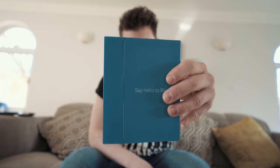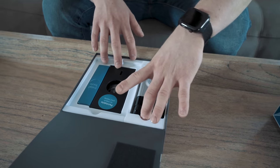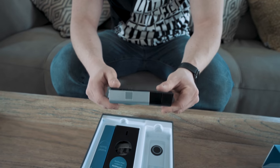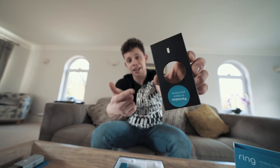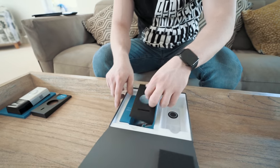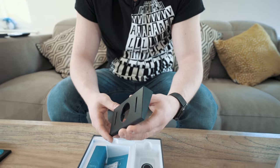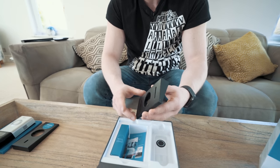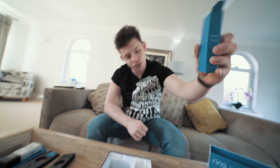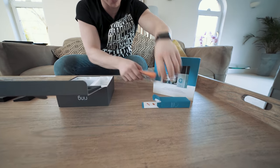Say hello to Ring — nice little welcome pouch there. The doorbell looks pretty much identical in size to the other one, possibly a little bit thicker. There's a bracket to angle the doorbell if you need to point it upwards, and also a sideways mount as well, which I might actually use today. Installation tools — probably just a screwdriver and some screws — it's quite nice that they include all of that in here.